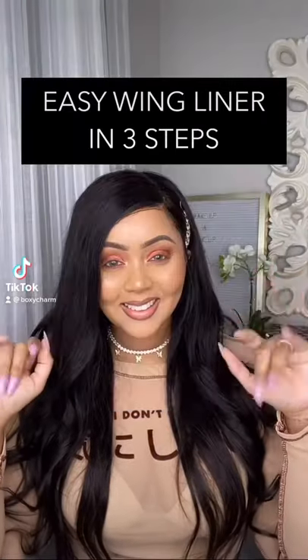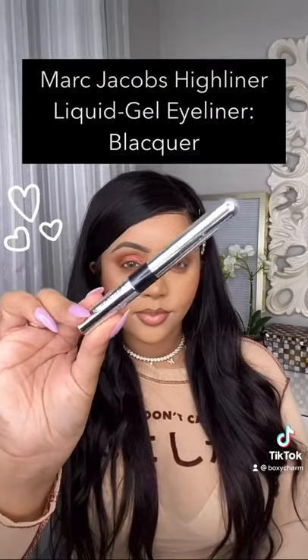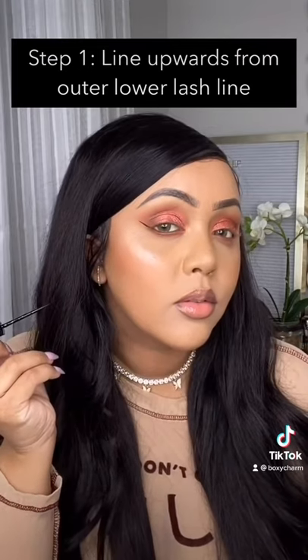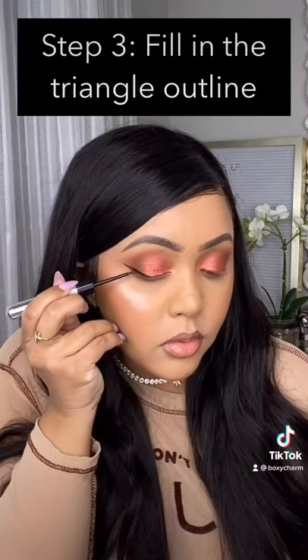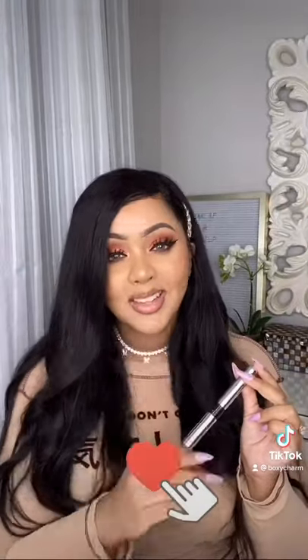Hey babes, I'm going to show you how to get a snatched easy wing liner in just three steps. We are using the Marc Jacobs Highliner in Blacker. Step one: draw a line from the outer lower lash line upwards. Step two: create a triangle. Step three: fill in that triangle — make sure you stay in the lines. And ta-da, take a look at that sharp wing liner! I hope you guys enjoyed this quick little tutorial.